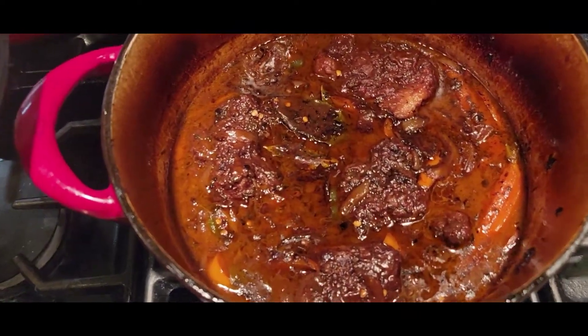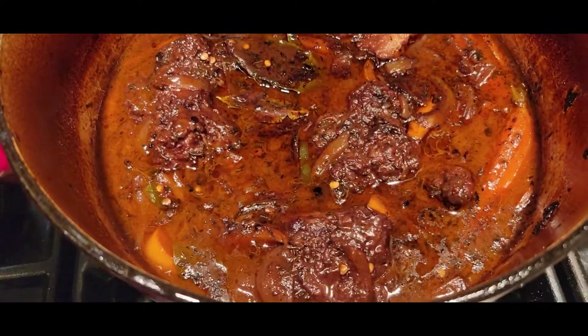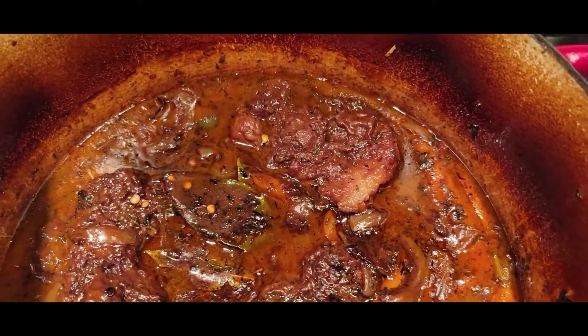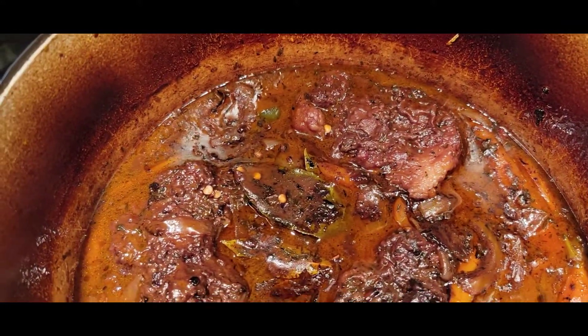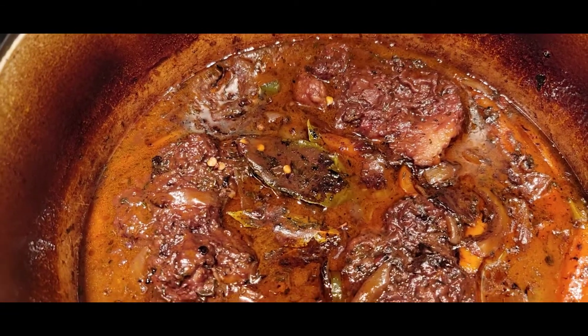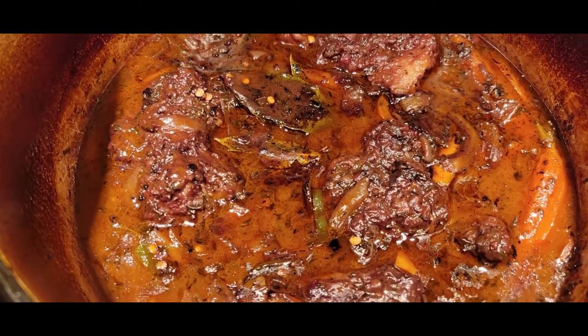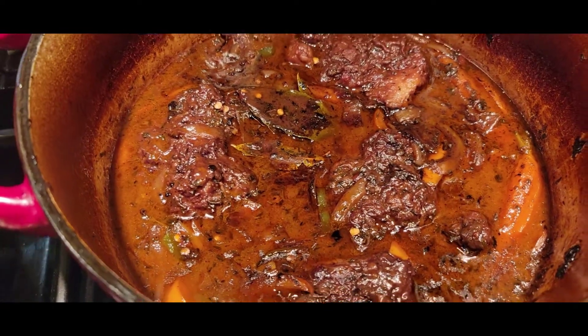What more can I say — look at that, just swimming in that incredible gravy. Take these out, turn the heat on high, allow that gravy to reduce a little bit, serve over some rice and peas. Bon appétit!